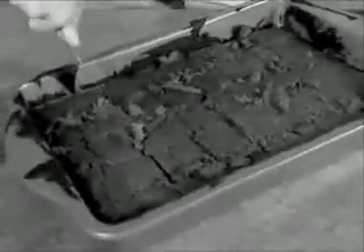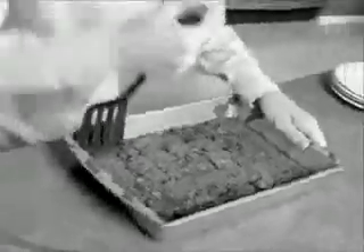You cut, rip, and tear, but your brownies never turn out square. And when they're stuck, you're totally out of luck.